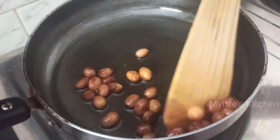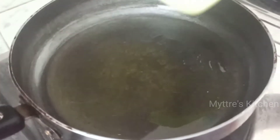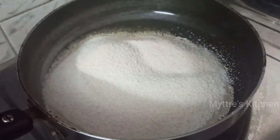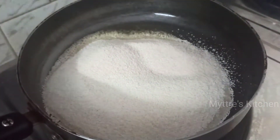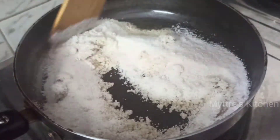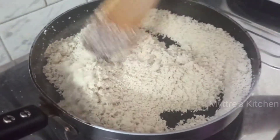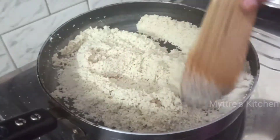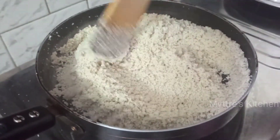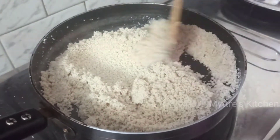Keep the raisins aside. Now in the same kadai, add two cups of semolina and fry it on medium flame until golden brown and the aroma comes out. The suji is nicely toasted — you can see the color is slightly changed. Turn off the stove and let it cool aside.